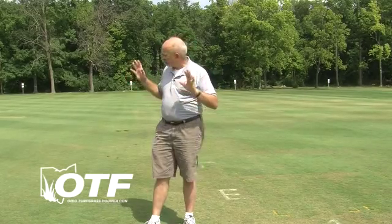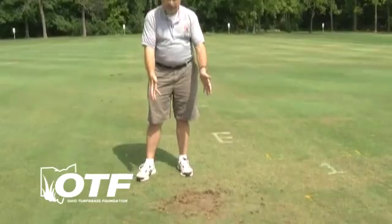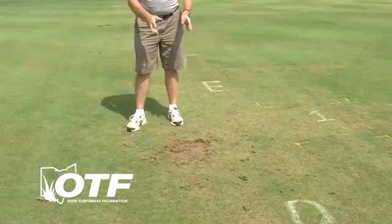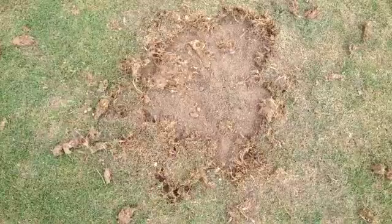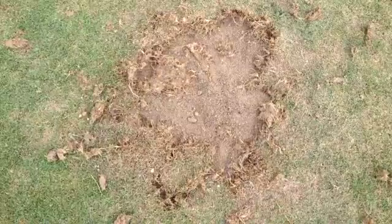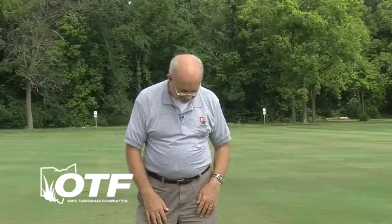We're out here at our turfgrass facility here on campus, and this morning we were greeted by the damage that we see here below me. This looks like it may have been a skunk — it could have been a raccoon — but it looks more like a skunk that's pulled up some tufts of turf. This is very typical of the way that most people discover late season grub damage, in that some animal will show them. I call them the 'land shrimp' stage at this time — this is when animals are coming in and feeding on them.